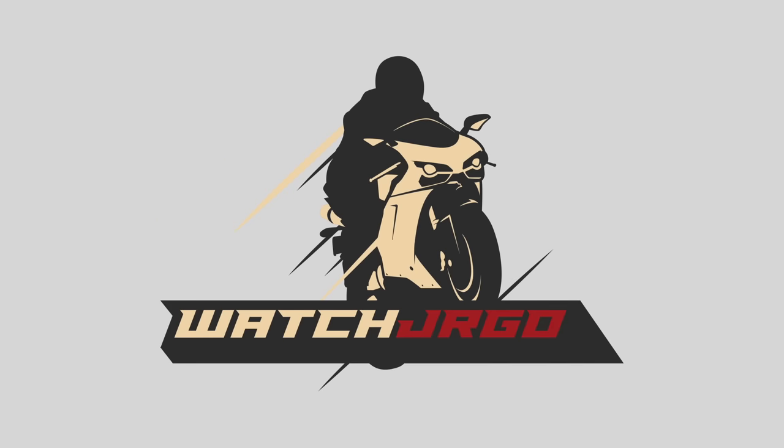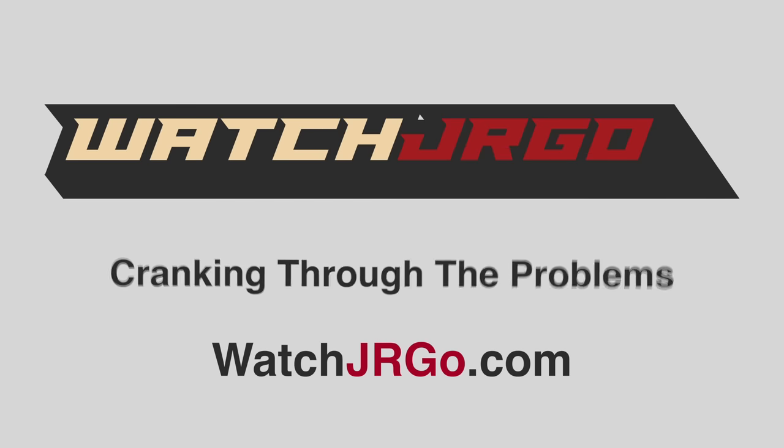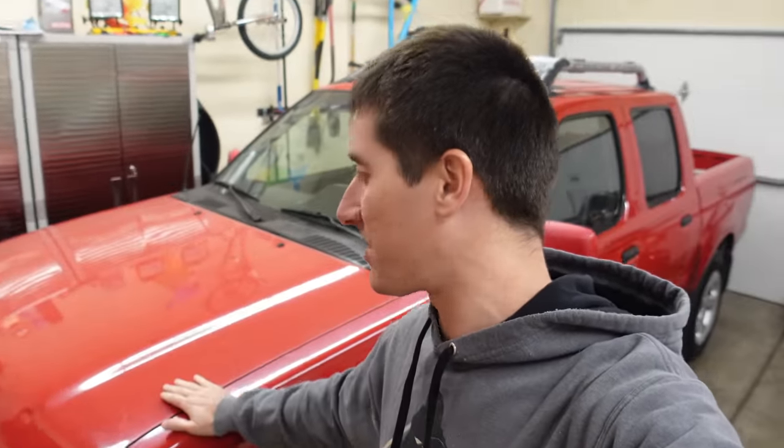I made a little bit of a mistake in yesterday's video called 'Should We Save This Nissan Frontier or Is It Going to Cost Too Much?' — I never really said whether we're saving it or not. I kind of just assumed that when I said $500, everybody would be like 'yeah, fix it.' So obviously we are fixing it and we're starting on that today. What is going on guys, I am WatchJRGO.